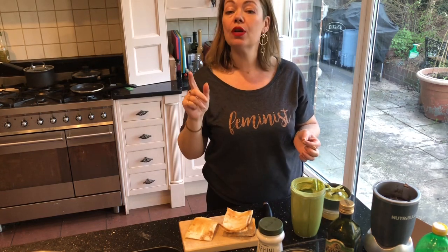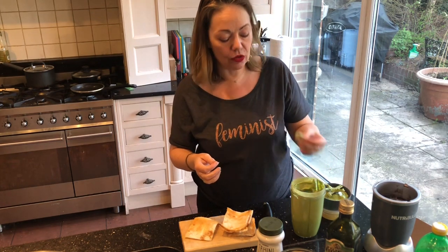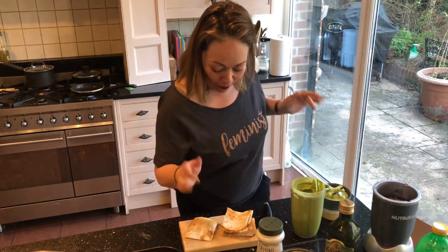It's also National Chip and Dip Day, so do yourself a bit of this and you're ticking two boxes in one go. Mmm — perfect.